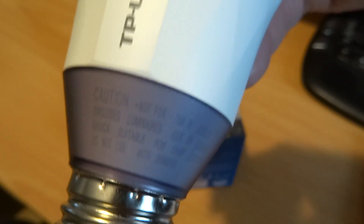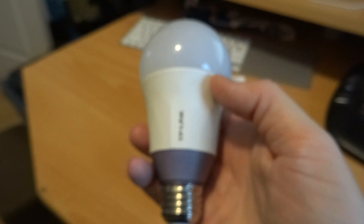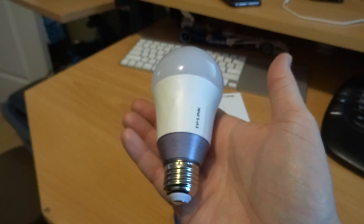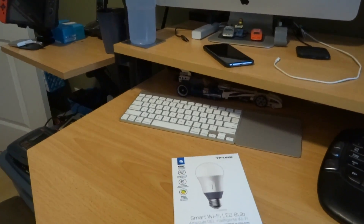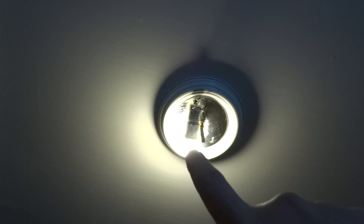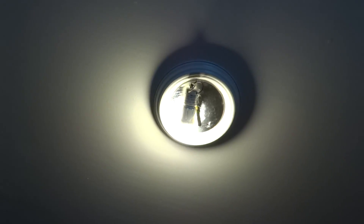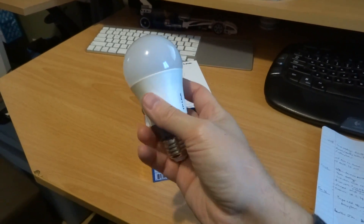It says not for use in completely enclosed luminaires — that's fairly normal for any LED bulb. I've yet to find an LED bulb you can run in a fully enclosed luminaire. In fact, when shooting here in my office, I had to change the light bulb to LED and take the cover off because they get so hot it's not safe to have them completely enclosed.